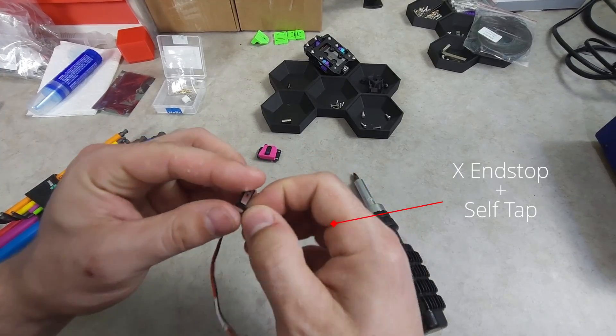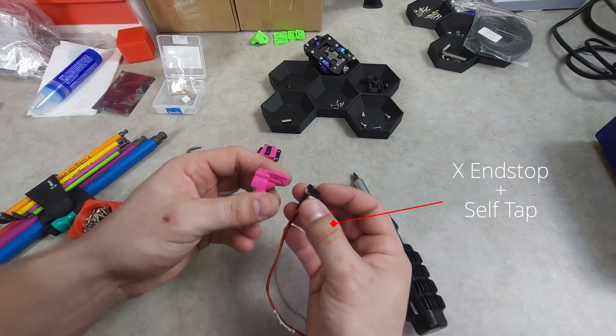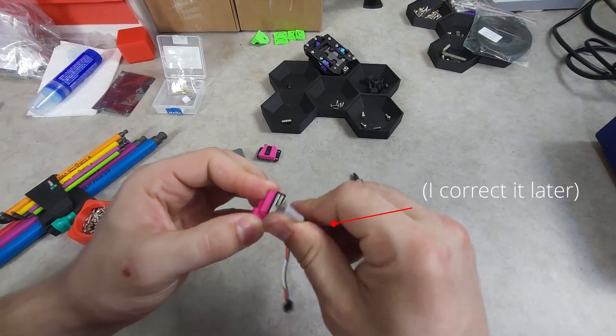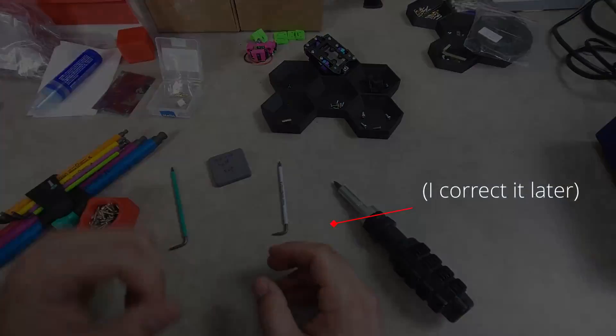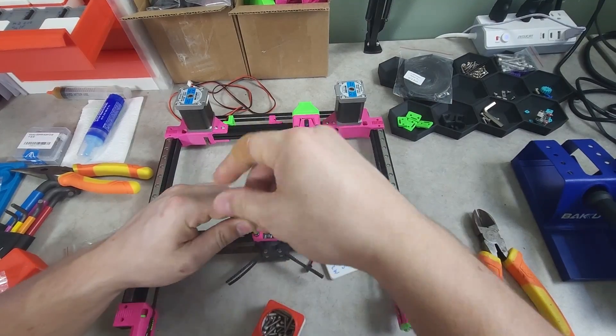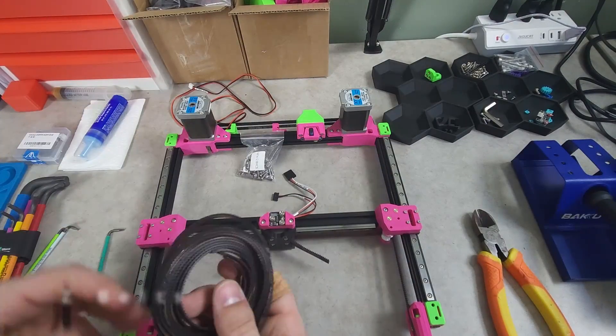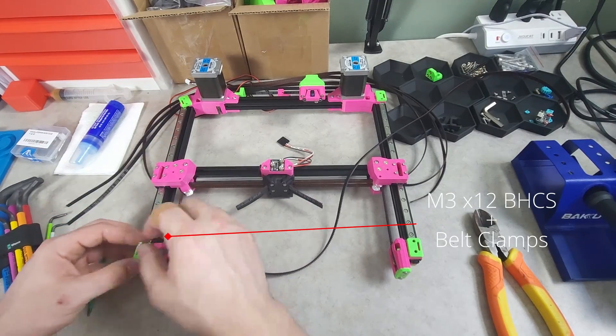The X endstop needs to be pointed upwards on the X carriage in order to trigger correctly against the XY joint. With the clicky mount installed at the bottom of the X carriage, we can move on to mounting the Z belts to the bottom of the gantry.